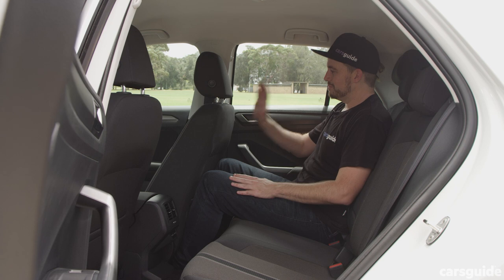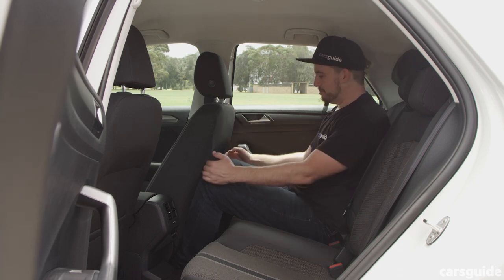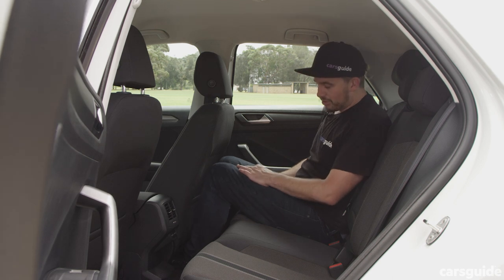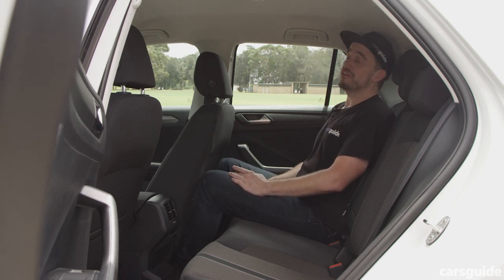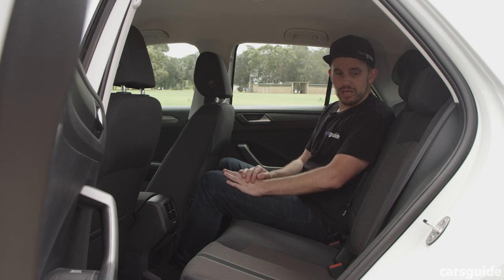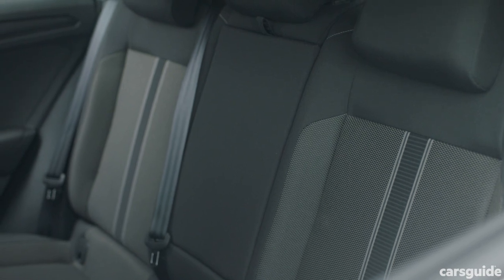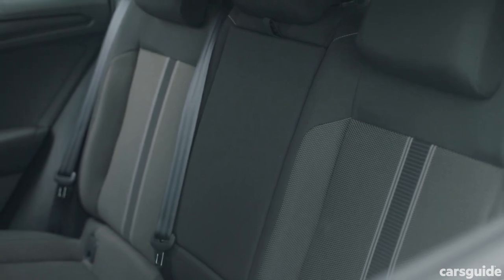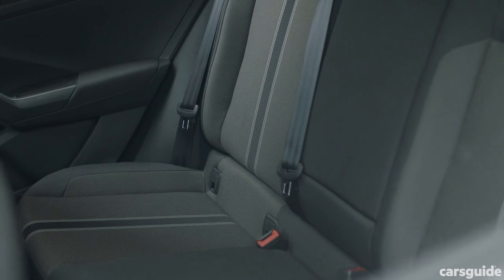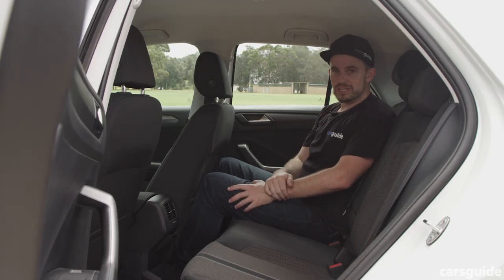I'm 182 centimetres, or 6 foot. With the seat set for my driving position, my knees are pretty much hard up against the seat, but I've got lots of footroom, plenty of headroom, and a decent amount of shoulder space. Fitting three across might be a squeeze, as the seats are sculpted for two in the outboard zones. There are ISOFIX points — two on each side — and three top tether points as well.